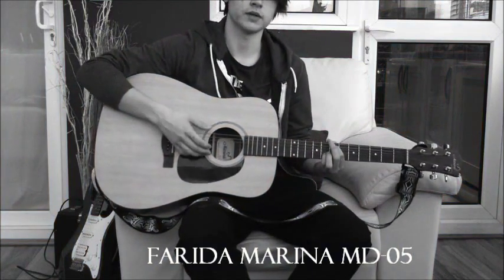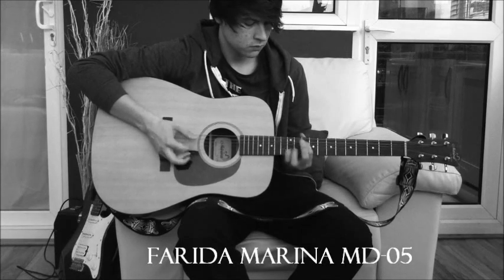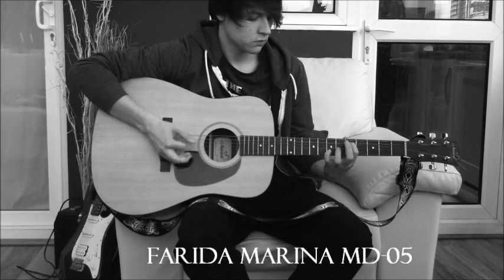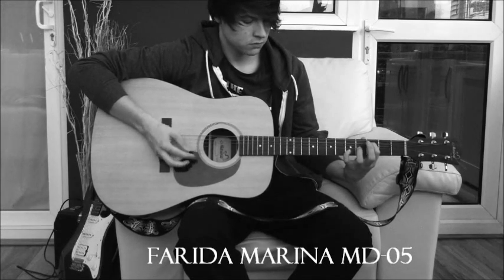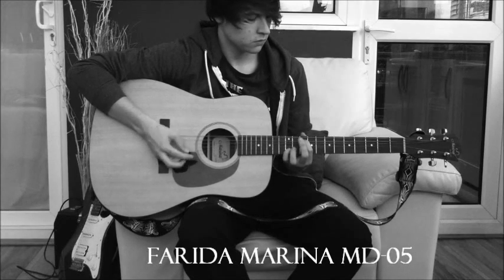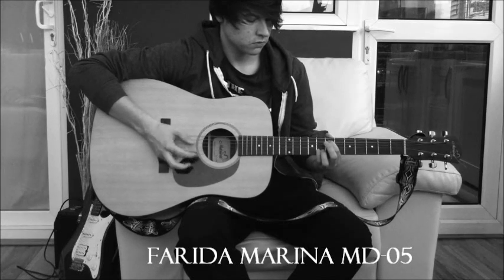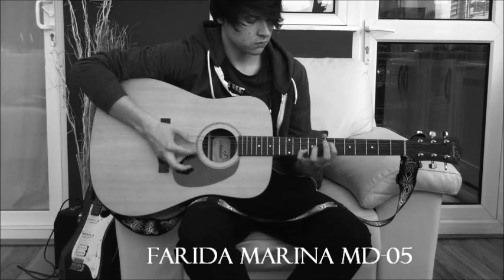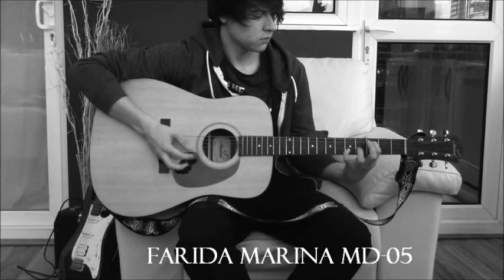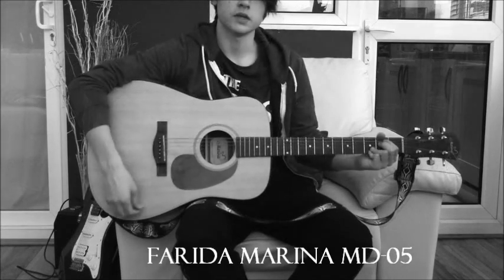So, this is how finger picking sounds. And this is how some chords sound.